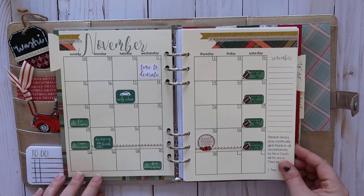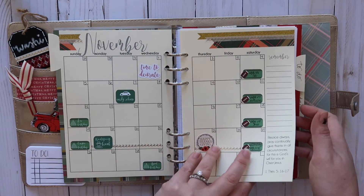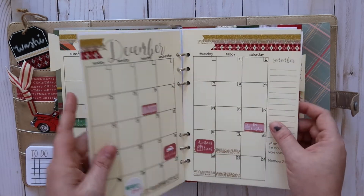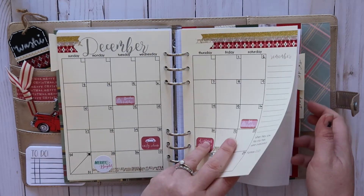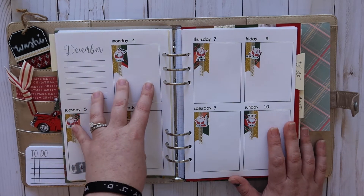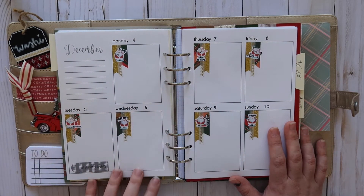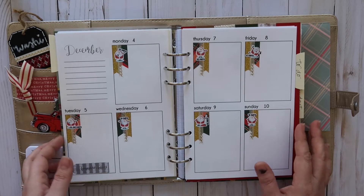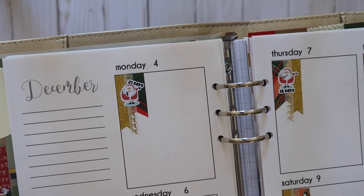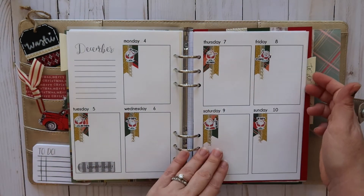I might be able to make these into printables — if you're interested, leave me a comment down below. I have all of those for November, and then one for December, which I haven't really used yet. I also have weekly pages where I'm doing a lot of my planning now, so I don't have a thousand planners going at one time. I'll come in here and use these as my weekly planner. I also have countdown-to-Christmas stickers in the daily tabs.